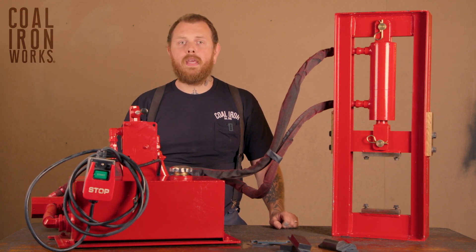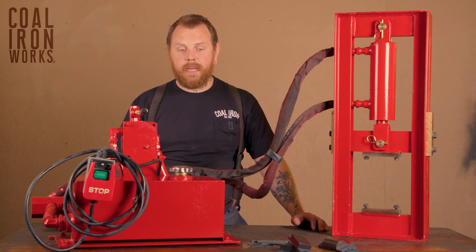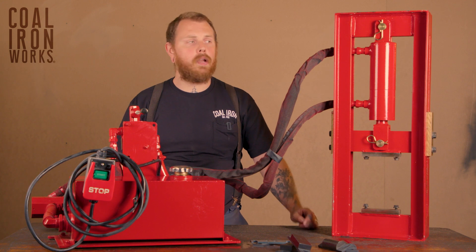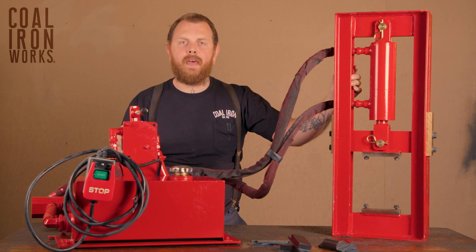You do lose out somewhat on the ability to just roll your press around the shop. You can see that we have it up on our workshop table here. Anything that's roughly 36 inches long by 24 inches deep is going to be a good option for this cart. The total unit weighs right around 265 to 275 pounds, depending on fluid and die options.